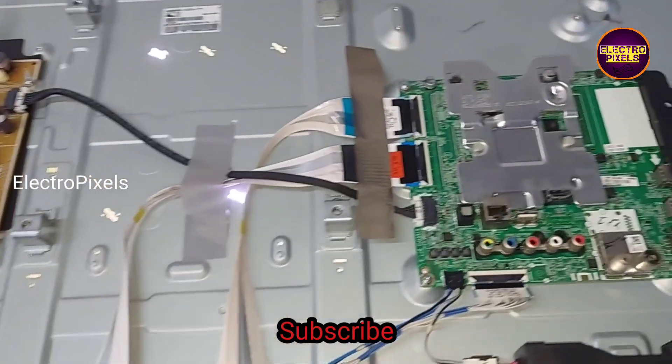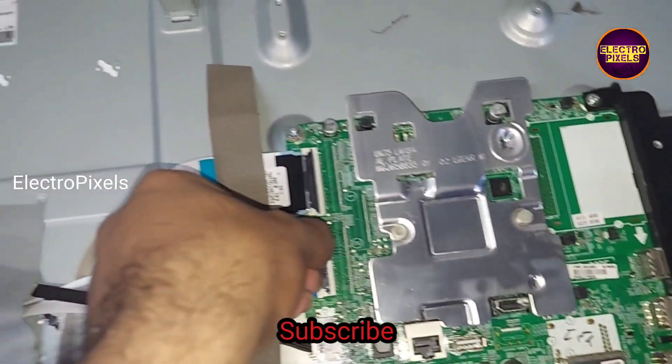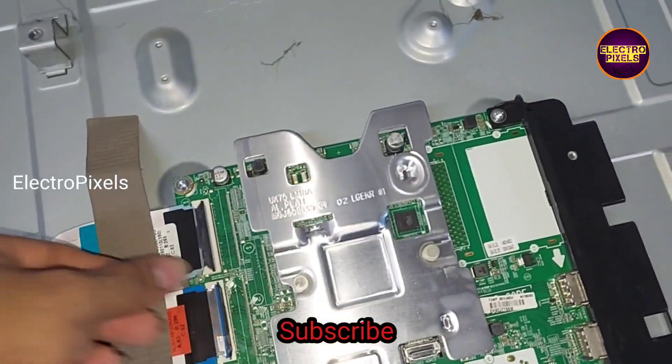Due to internal shorting in VGH odd and VGH even tracks, the fault is mainly because of that. The VGH voltage in VGH odd and the VGL voltage in VGH even become short, and that is the reason for this type of complaint.